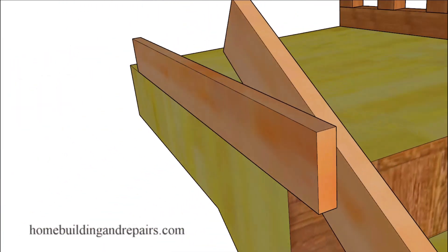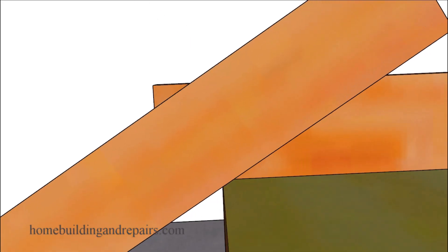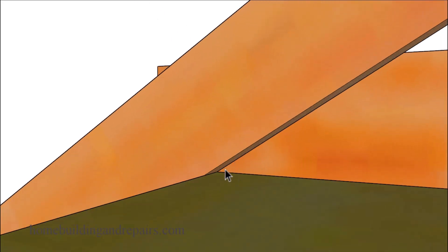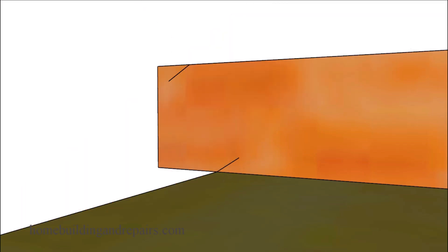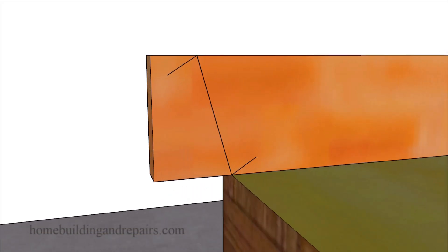Then we're going to go to the other side and do the same thing — mark this section right here and then mark the bottom down here. That's going to provide us with these marks, and then we're simply going to draw a line from this point to this point. This will be the angle we're going to need for our hand railing and possibly the top of our guard railing.